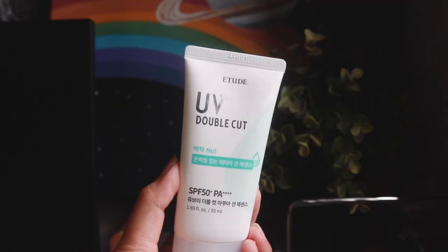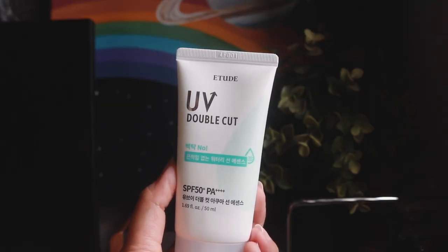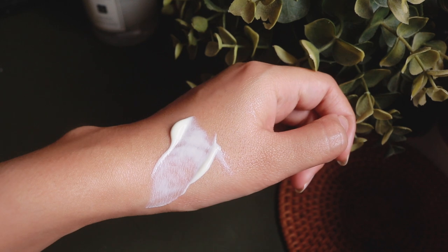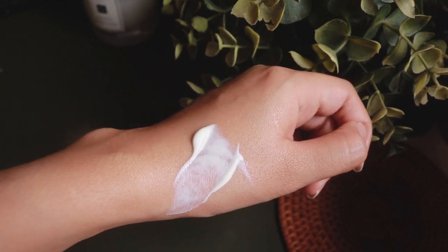Next up we've got the Etude House UV Double Cut Aqua Sun Essence with SPF50 PA+++++. This is another chemical sunscreen with really great sun protection. Being a sun essence, it also has a really pleasant gel-like consistency — feels very lightweight on the skin, non-tacky at all. But I didn't actually use this for a long period of time because first of all it smells pretty bad. It contains quite a number of artificial floral fragrances and mixed in together with all the sunscreen agents, this just smells like a toilet freshener.